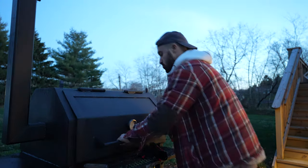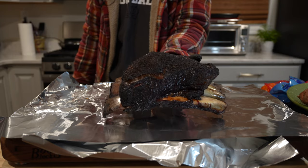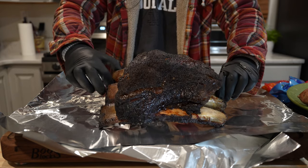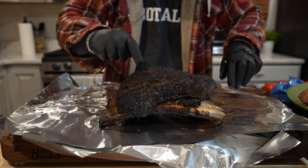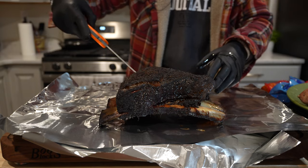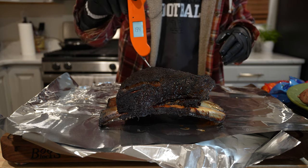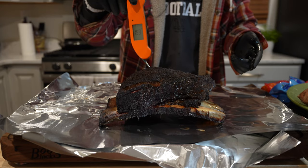Eight hours later, these ribs are coming off the pit. Oh buddy, they are looking so good — just look at that bark, it really developed. Can you hear the crispiness? These are temping at around 194 to 195 and they're feeling like butter. These are looking great. Let's put them in a foil boat wrap and let them rest until we're ready to slice.